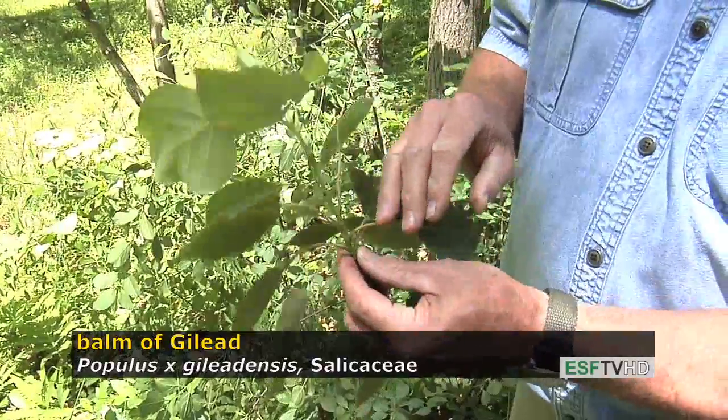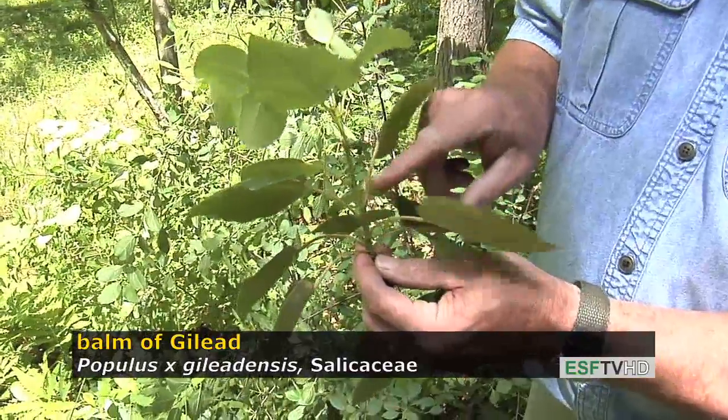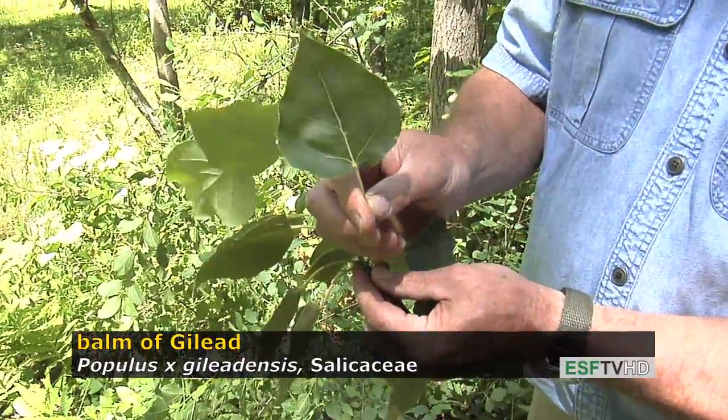The balm of Gilead, like most members of the Salicaceae, has an alternate leaf arrangement, and you'd recognize the leaf as being in the genus Populus.